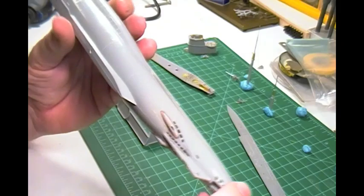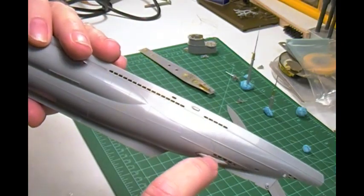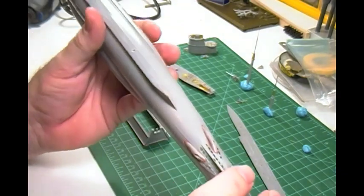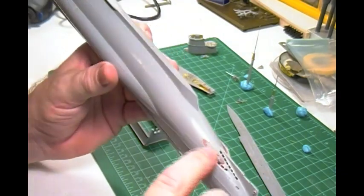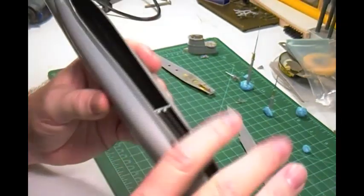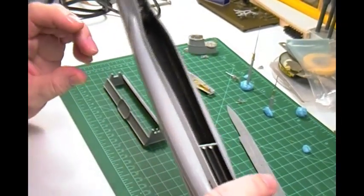So I still have more putty work to do. These where the shafts go in, where the engines are — pain in the butt. So I've got work to do on that. But basically, I'm really excited because now this is getting towards the end. Let me show you what else I've done.